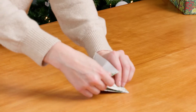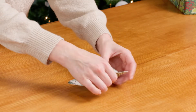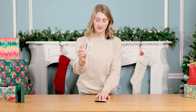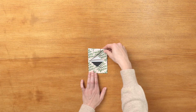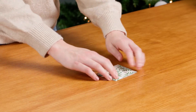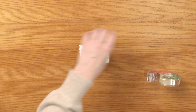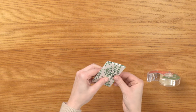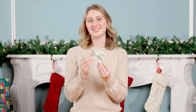Then fold the top of the paper down and crease it, folding it into the slots on the other side. Now all you have to do is take your gift card, insert it into the slots right here, take the top and fold it down just like an envelope, and use a piece of tape to close it. You can finish this with a ribbon or a bow — no matter what you do, this is sure to be a hit.